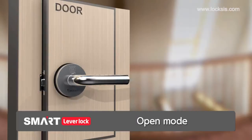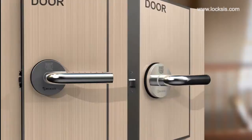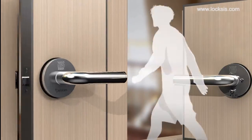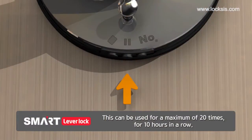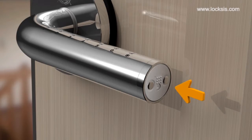Use the button in the middle when setting the open mode function. This is a distinguished function that is usefully used when the door needs to be opened frequently, for example when you have visitors. It will set for 30 minutes each time the button is pressed. It can be used for a maximum of 20 times, 10 hours in a row. This mode can be disabled using the dual lock button from the inside or the start button from the outside.